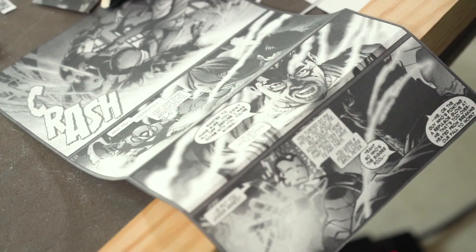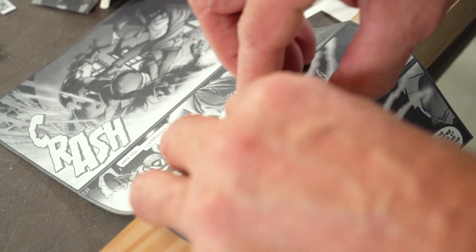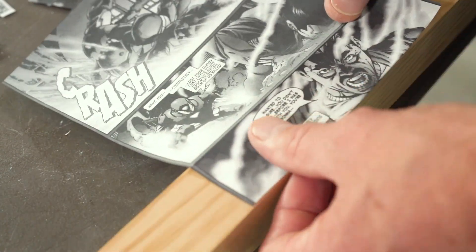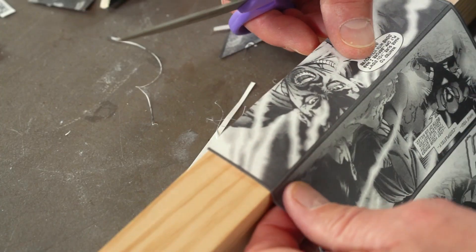...I'm gonna throw some comics on here. So I copied them on my printer, cut them out, and glued them on. I'm just trying to make it look interesting, so I wanted to stay with the whole Marvel Spider-Man theme.